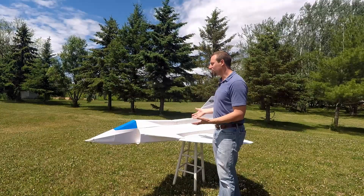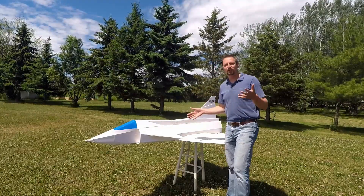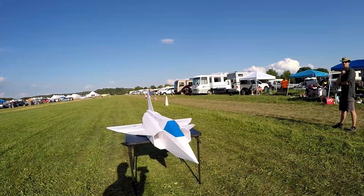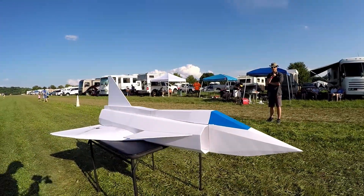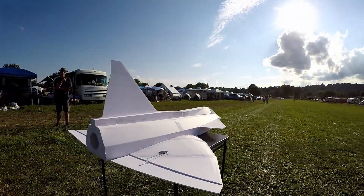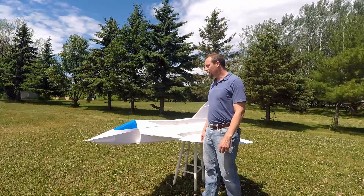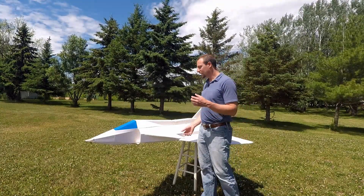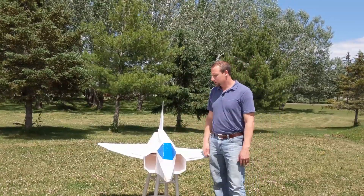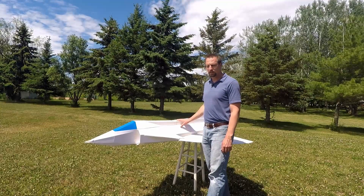Today I'm going to show you my very large foam board EDF. This is based off of the Flight Test Vegan that David Vendistal designed and developed many years ago. This is a 200% scale — I doubled the size of it and still used the same foam board. So now with Maker Foam that'd be a lot easier, but I did this with the actual original Dollar Tree foam board size.